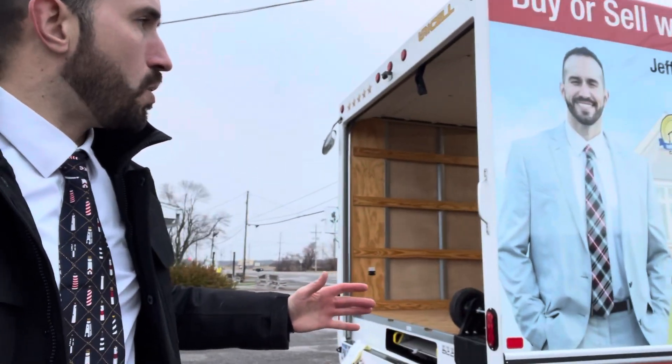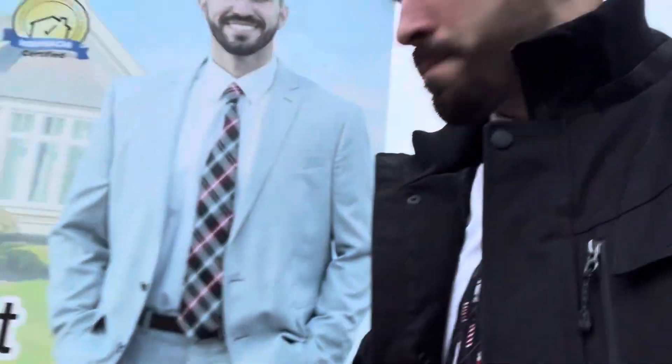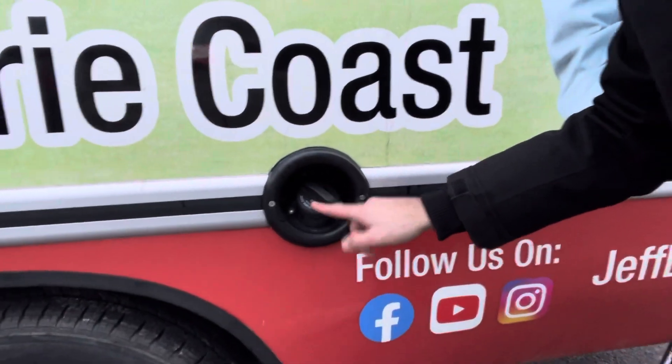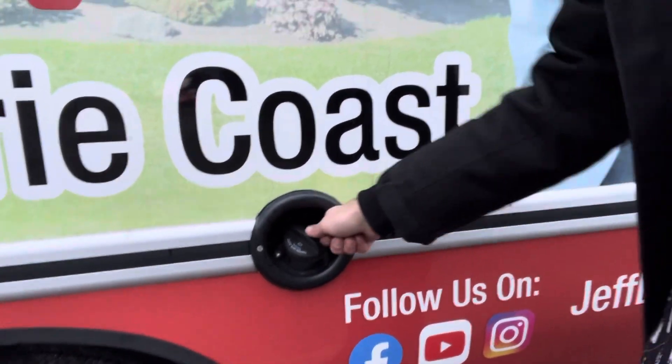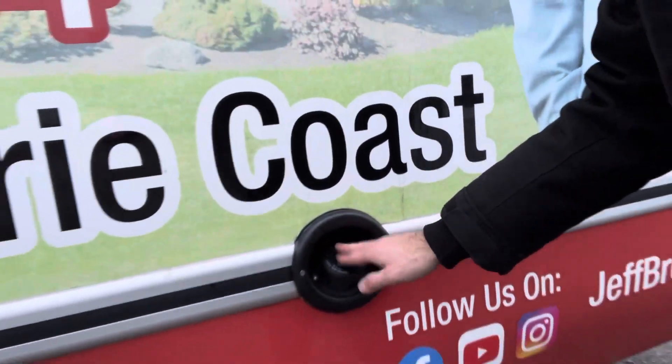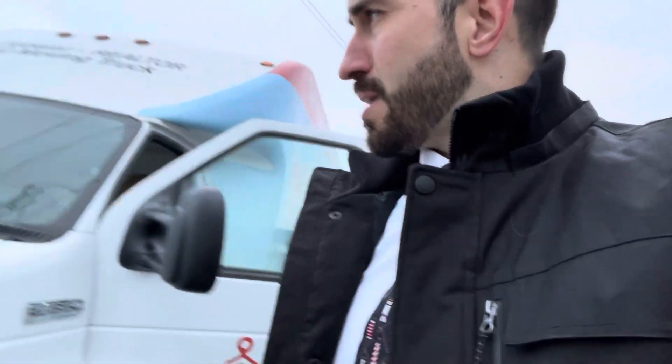The truck only has 3,000 miles on it right now — it's pretty much brand new — so just do your best to be careful. This is my one business vehicle; it's my baby. It takes regular gas, so if you have to fill it up, it's regular unleaded, the cheap stuff. The gas cap is a little tricky, so be very careful and make sure it's on there tight until it clicks. I've had a few instances where people don't get it tight and then the check engine light comes on because the EVAP system recognizes there's a leak.